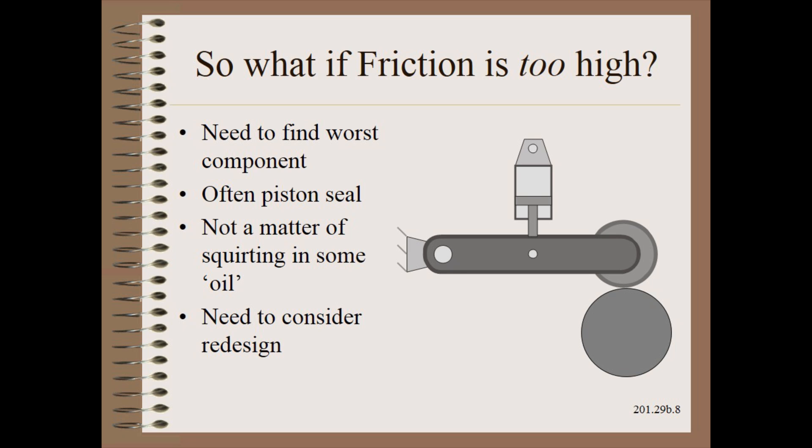Then we need two more steps. The first is to measure the size of the friction of each of the major components. This can be done with some clever hooking and unhooking of parts. However, in most swinging systems, the highest friction will be the piston seal. In translational systems timed with gears and especially chains, those components plus the slides could all be candidates.